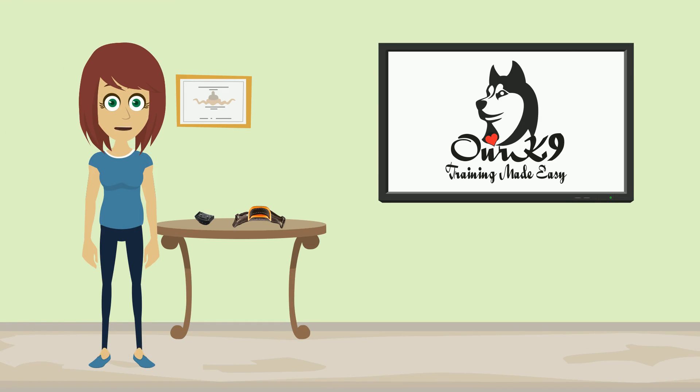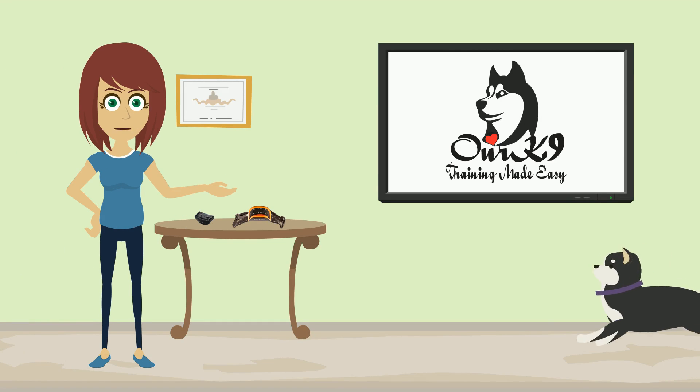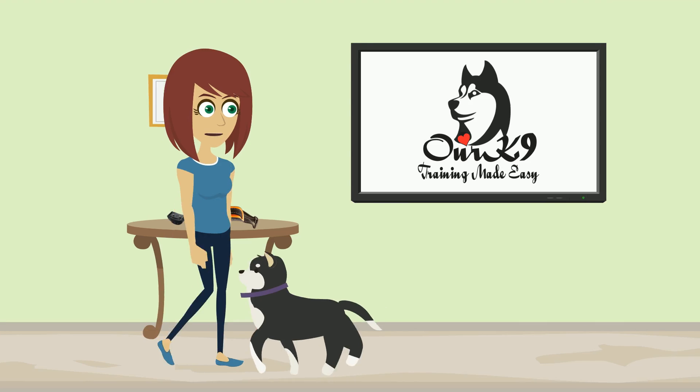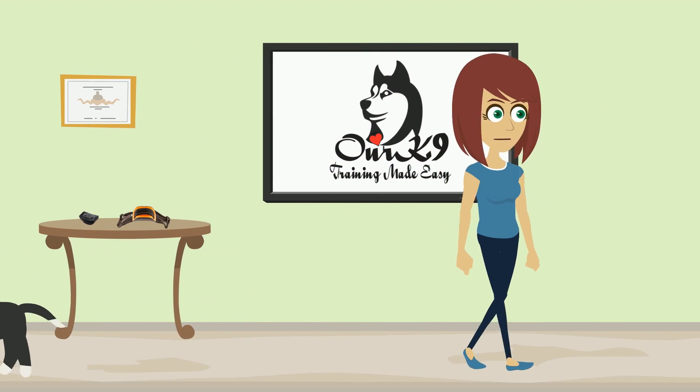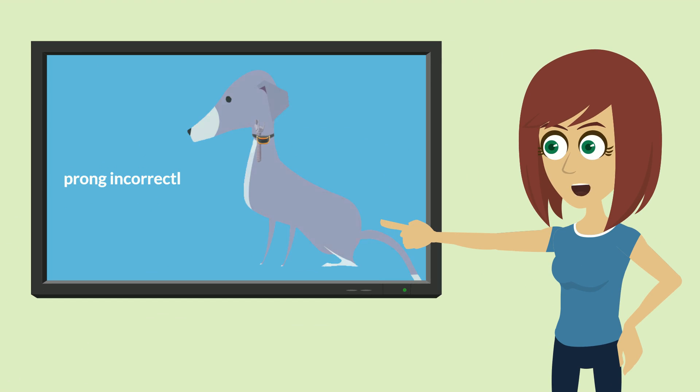Hello and welcome to this short explainer video. I've been asked here to show you how to put the Our Canine Bark Collar on your dog correctly. Yes, I know it's hard to believe, but this is where most people get it wrong. They just do not put the collar on tight enough or place the prong on either side of their dog's windpipe.